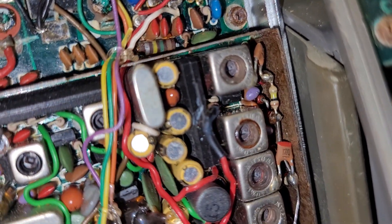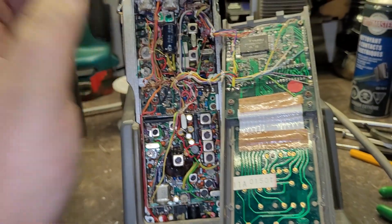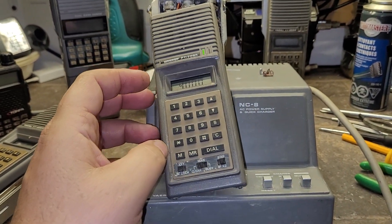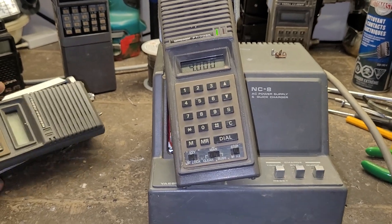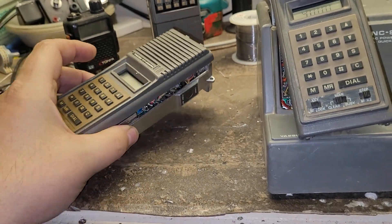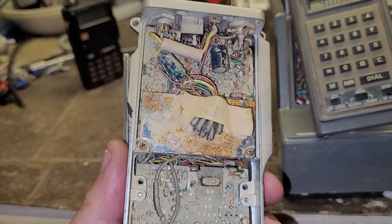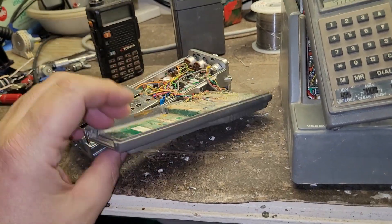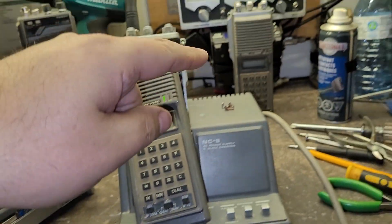There's some corrosion still down there — I'm going to take my time and go through it. This is a UHF portable. I'm using this FT-208R as a donor for knobs and stuff. This one has definitely seen better days — she's a goner. So I'm using this one as a donor to try to get the other two going.